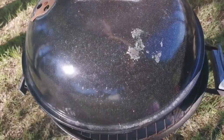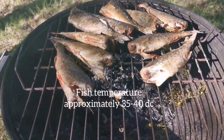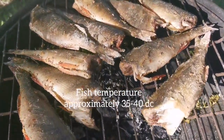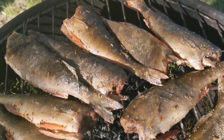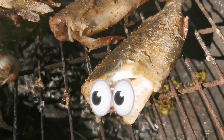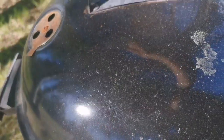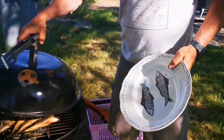You can use a thermometer to test the temperature of the fish internally. For me, because these fish are too small, I can see with my bare eyes if they are cooked or not. I don't like smoked fish to be too dry, so I think I'll just let this cook for another 30 minutes and then take it up.